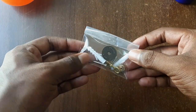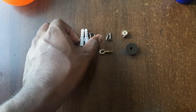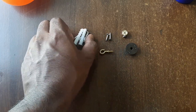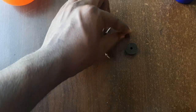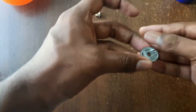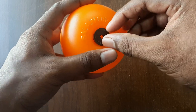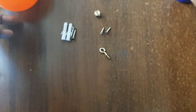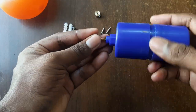Now let's look at the contents of the packet. We have two wall plugs and two large screws for the control unit, and there are two small screws for the float unit. This is a stopper nut which we'll look at later. This is a bush that goes on top of the float ball. And now we have a small hook.